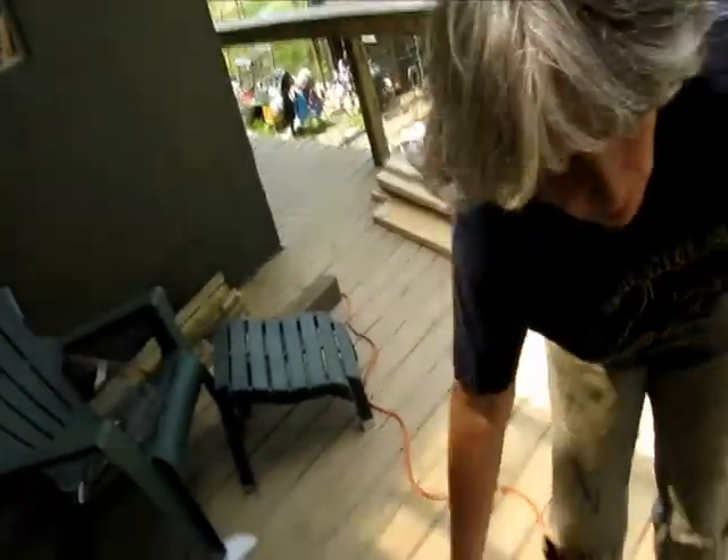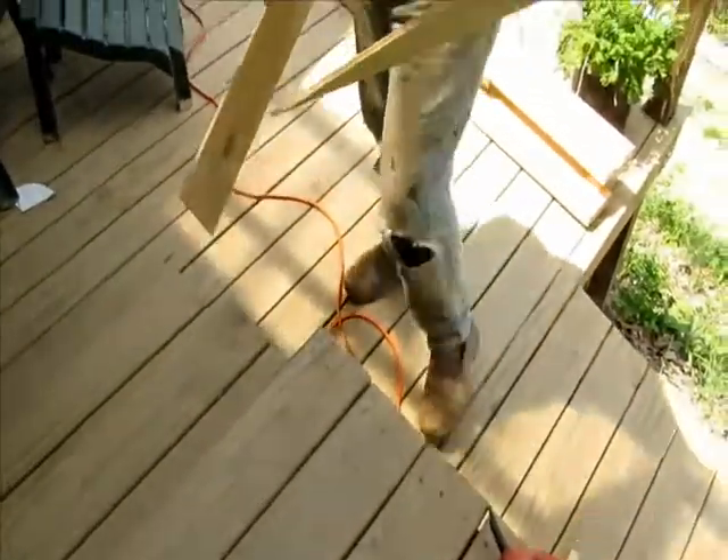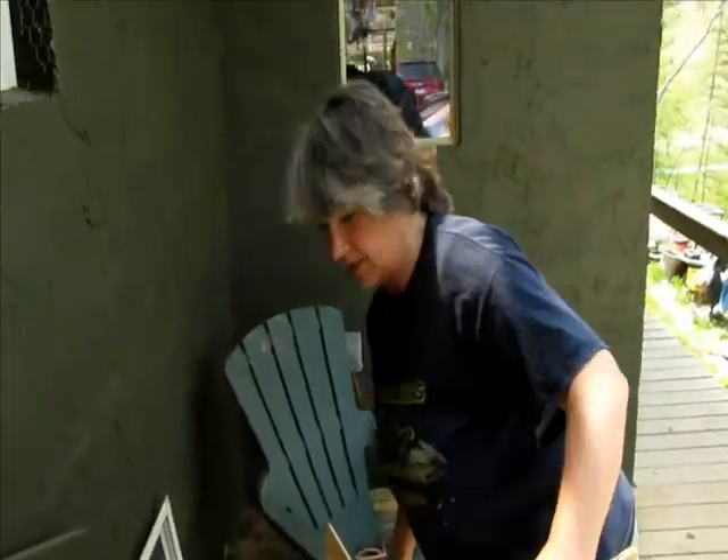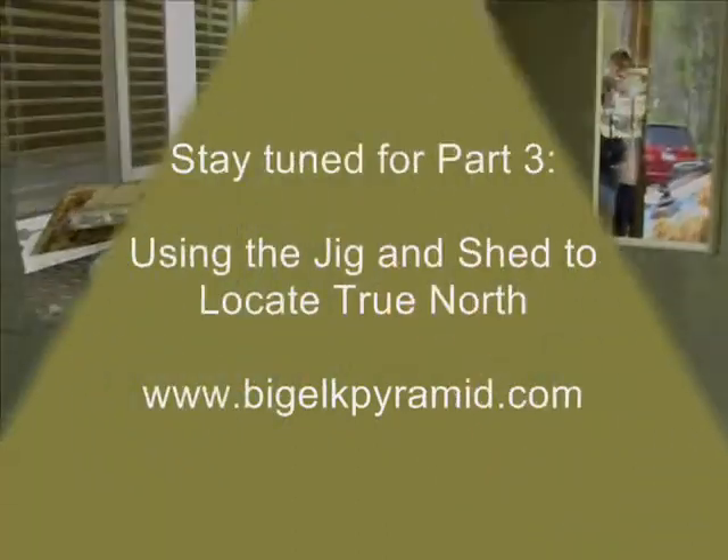Now all I need is my compass and some glue and the shed, so I'll go get that and we'll walk down to the shed.